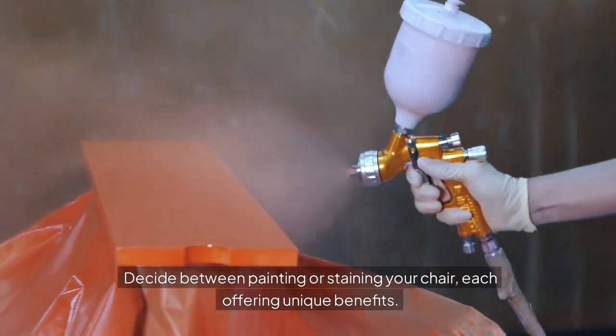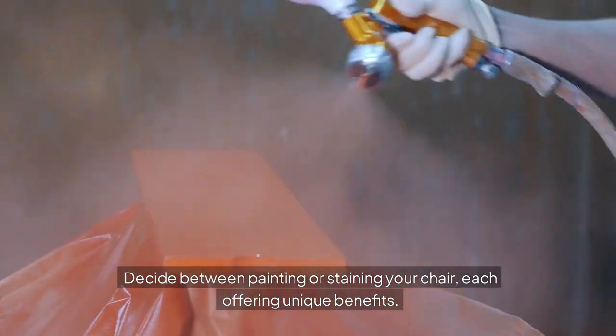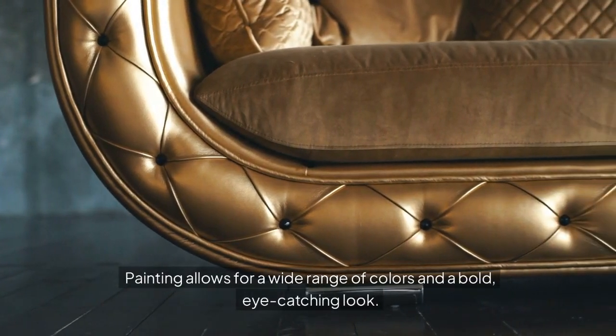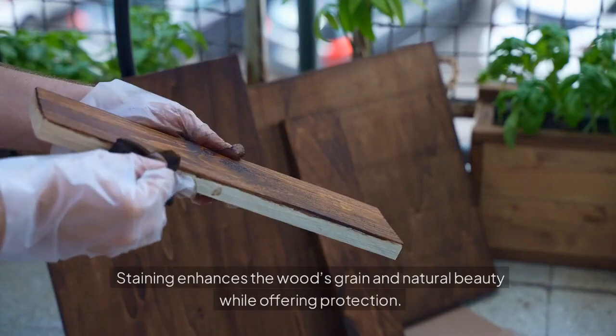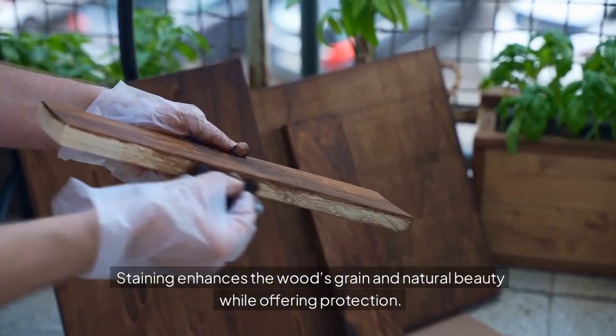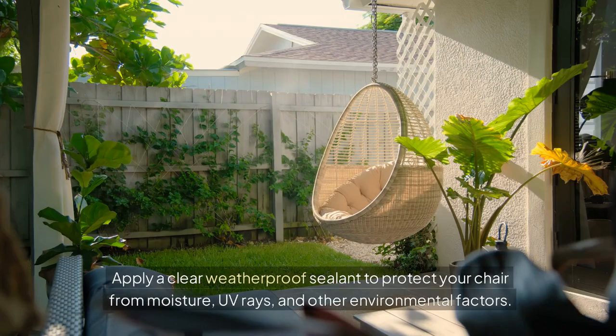Decide between painting or staining your chair, each offering unique benefits. Painting allows for a wide range of colors and a bold, eye-catching look. Staining enhances the wood's grain and natural beauty while offering protection. Apply a clear weatherproof sealant to protect your chair from moisture, UV rays, and other environmental factors.